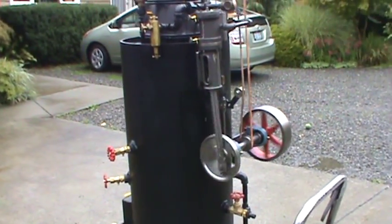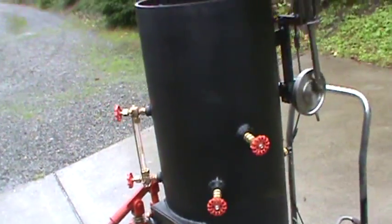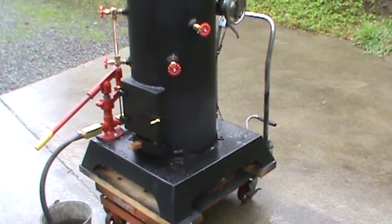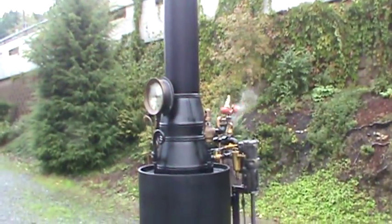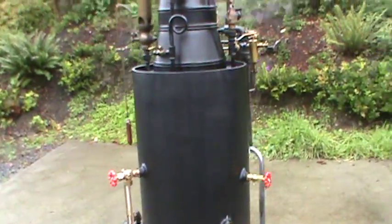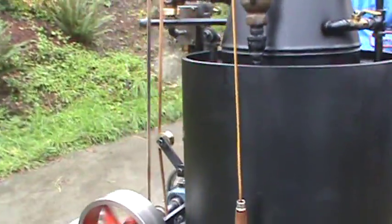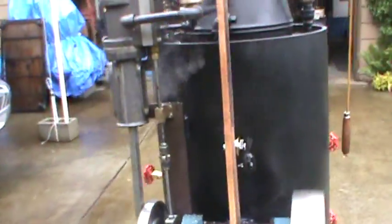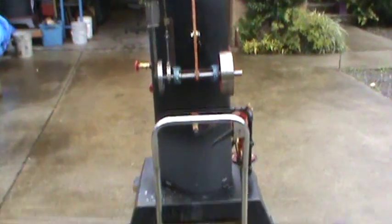The boiler itself is 16-inch diameter, 38 inches high, and 25 copper tubes rolled in. The base is 25 square. Total height is about 80 inches. It's leaning a little bit here because of the slope of the driveway.